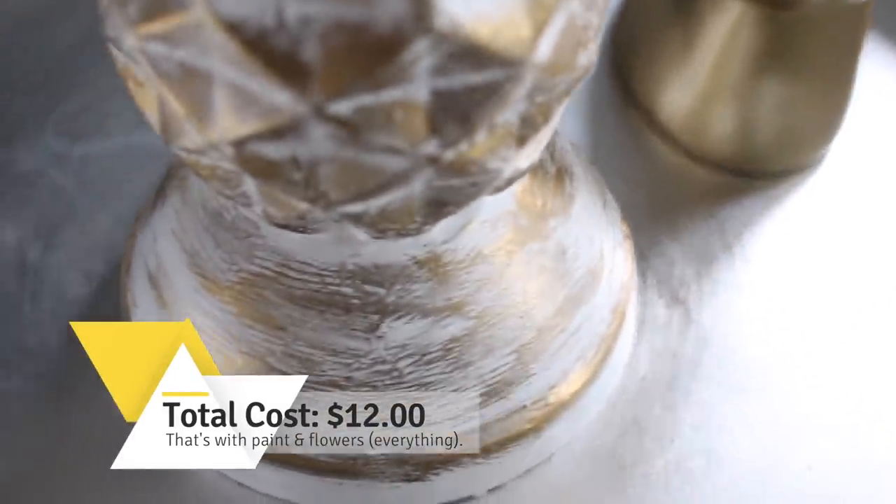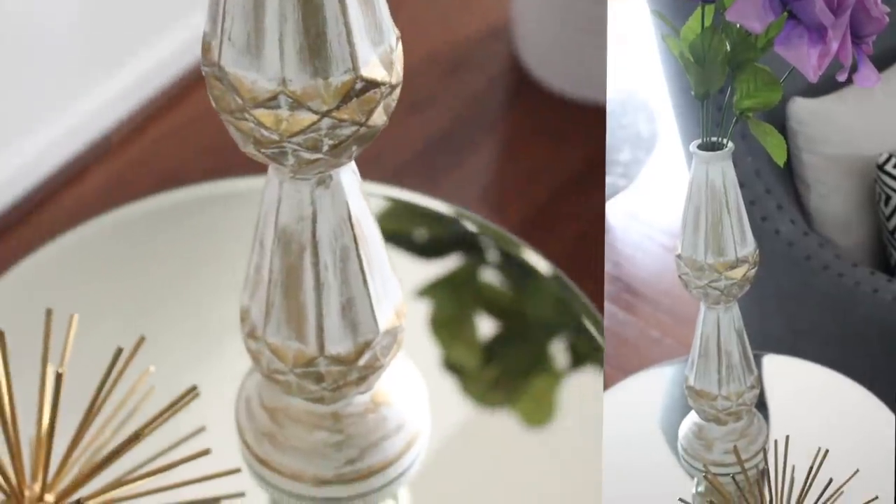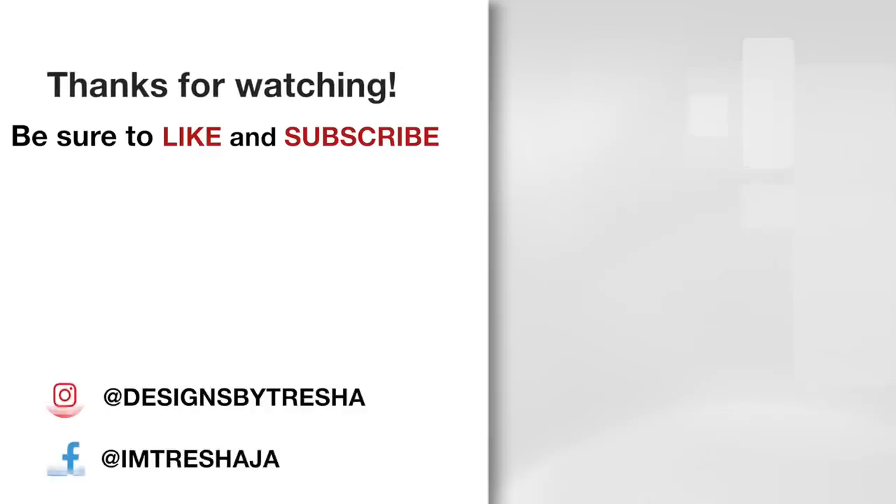Once you finish, just let it dry. Thanks guys for watching — make sure you check out all of my videos and hit that subscribe button. If you like what I did, hit the like button too and share it with everyone. If you're on Instagram or Facebook, please stop by and say hello — I'm at Designs by Tresha on Instagram and at I'm Tresha J A on Facebook.